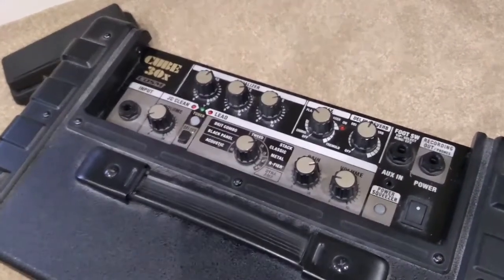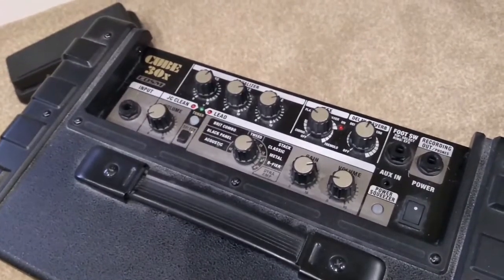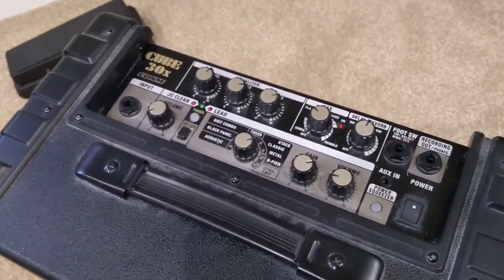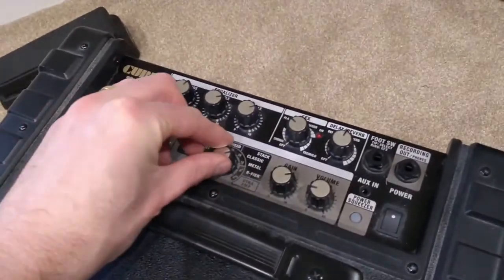The switch is an unusual one, and what we're going to do is take the switch out, desolder it, and have a go at repairing the switch's internals - fixing the wiper back in position so that the contact is properly made when we turn the selector switch.